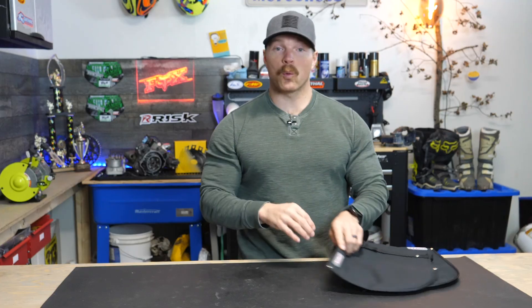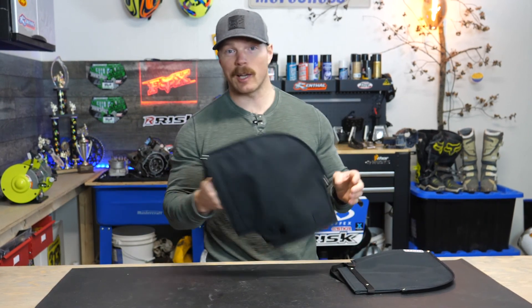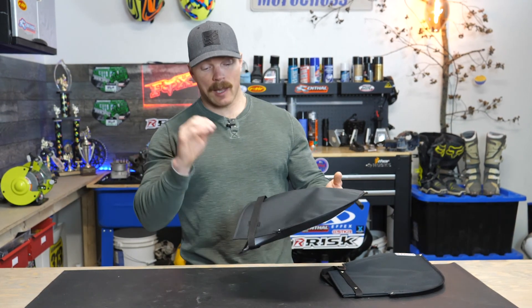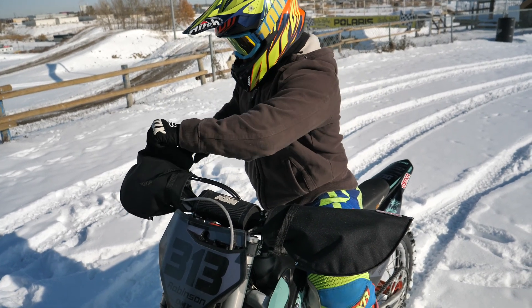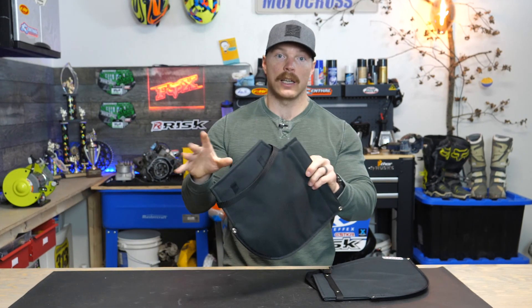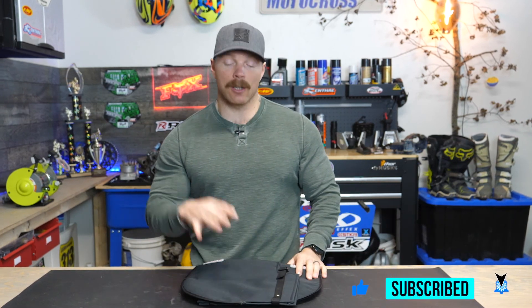If you live in a northern part of the world like myself, where things get really cold, I actually think these are a pretty good option. They help block the wind, they're really easy to take on and off — all in all, a really good choice. However, be careful on how well you snug up this cuff, because you do want to be able to get your hand in and out of these things in a hurry in the event of an emergency. Just a word of caution. Other than that, I think they're a great addition to my cold weather riding gear.